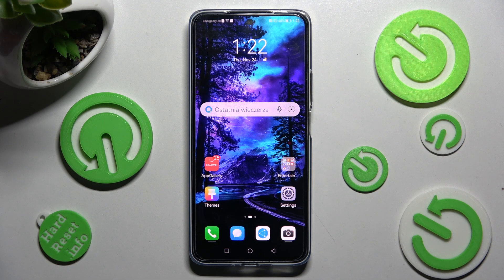Hi, in front of me is the Huawei Nova 10 SE and today I would like to show you how you can connect it using Bluetooth.